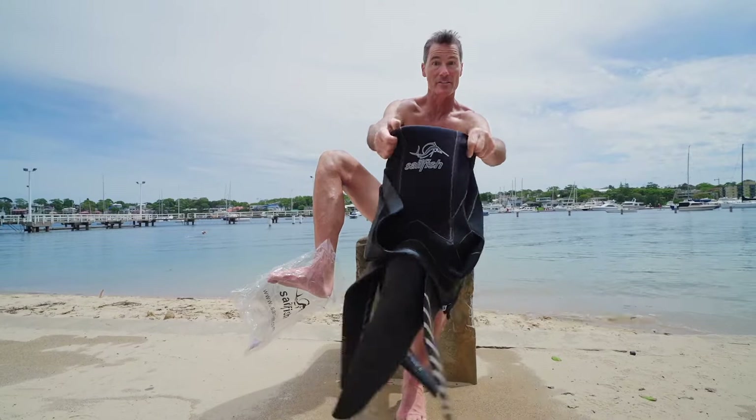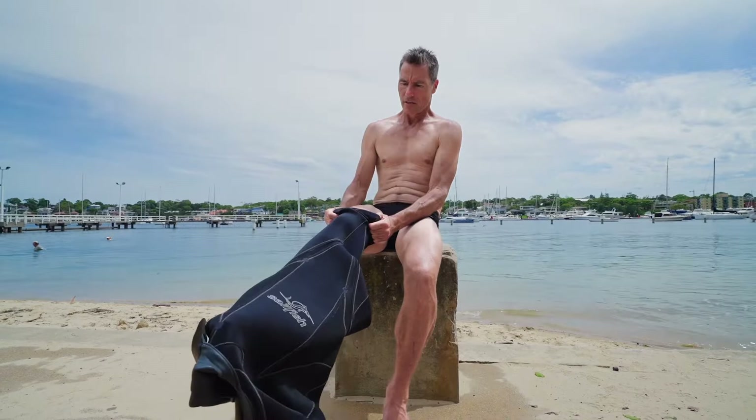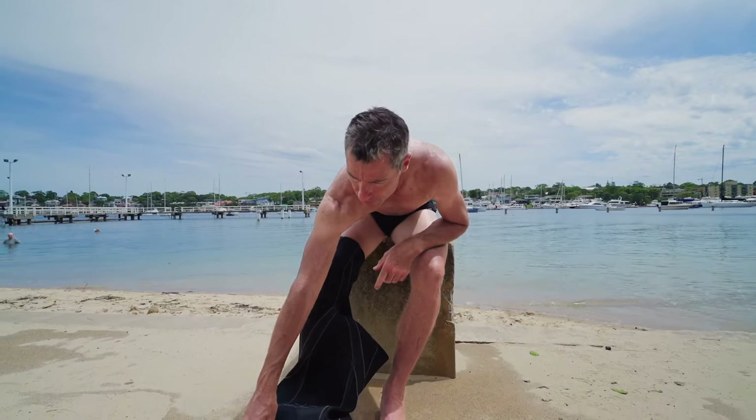Grab the wetsuit from always on the inside, roll down. It can be hard to put the wetsuit on, especially if it's warm outside. Once you get it on you'll see that it's come through, then you peel up.